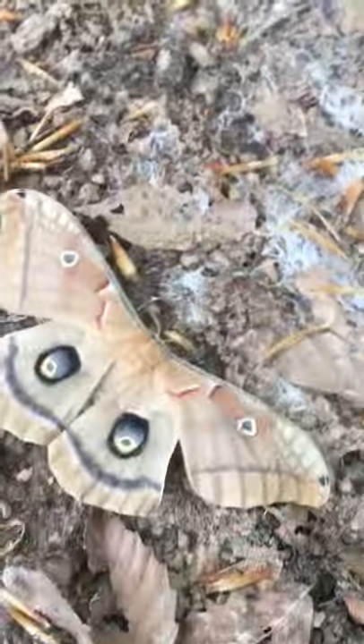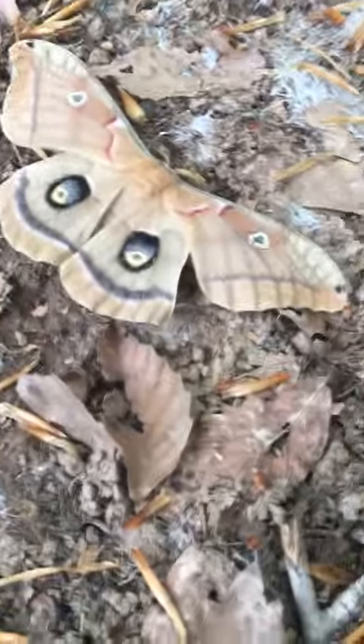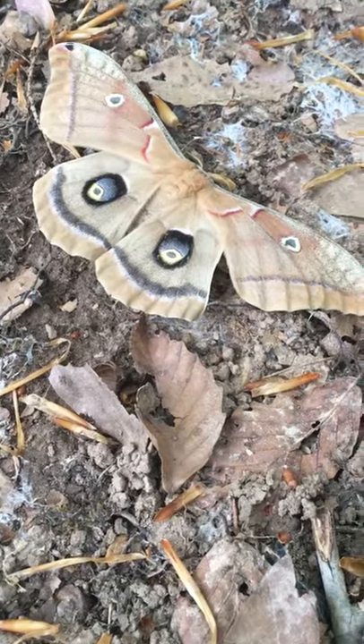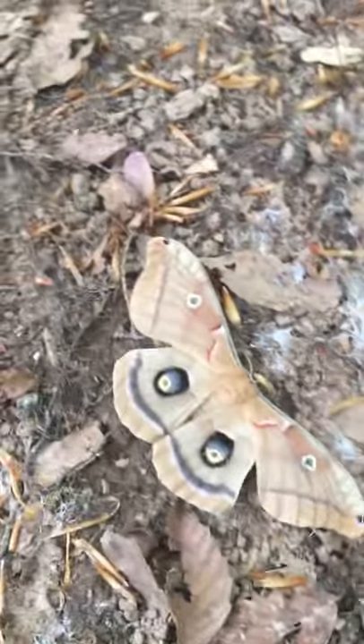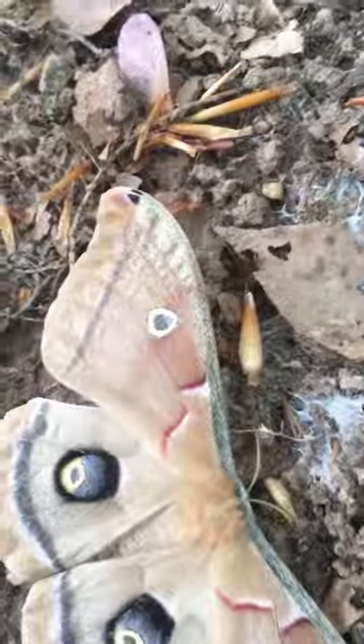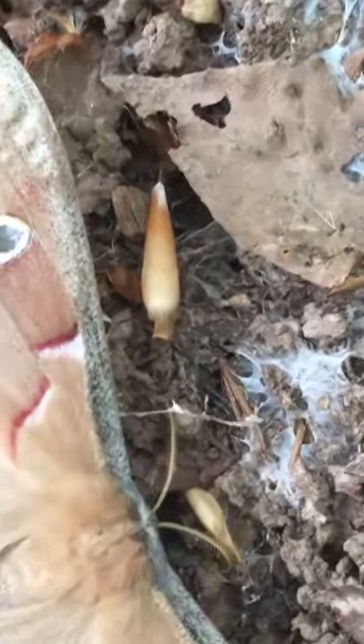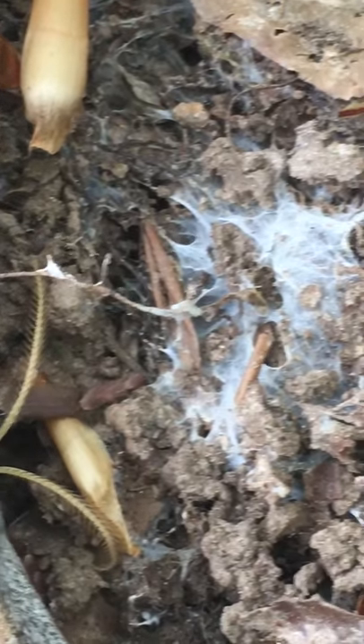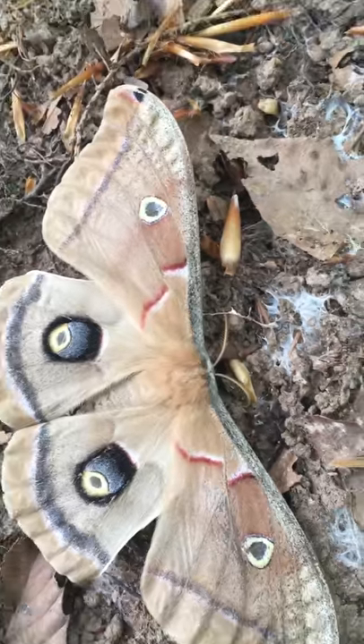It's decided it just wants to stay here and pretend to be a leaf on the ground. I'm gonna see if I can get up really close to show you. You can see a close-up of those antennae. That's the antennae of a female moth — it's not quite bushy enough to be a male.